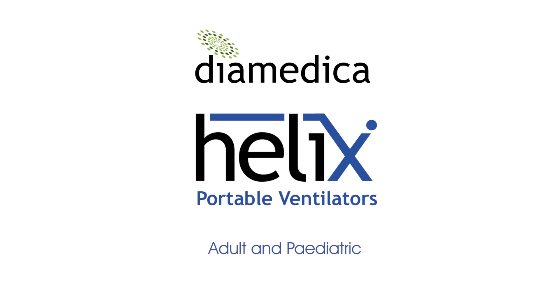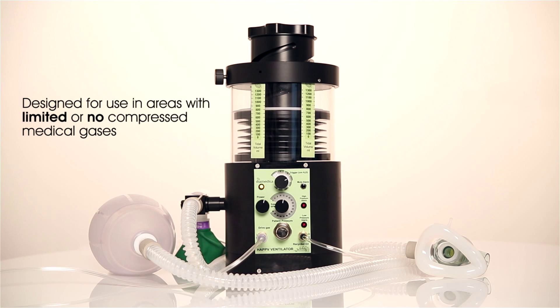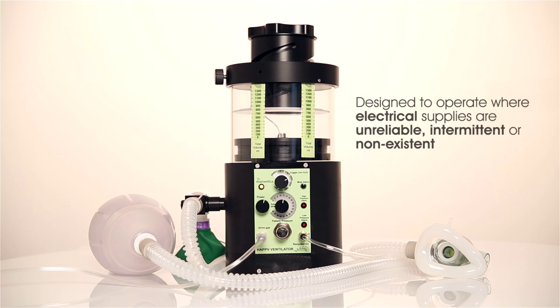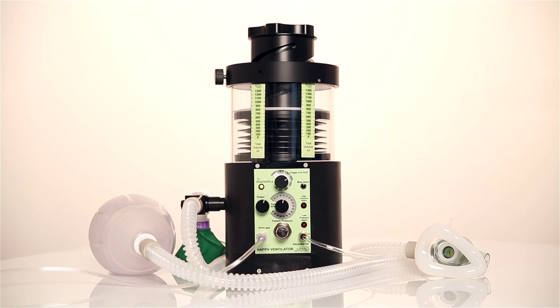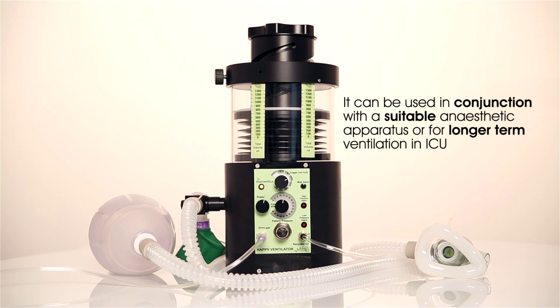The Helix Adult and Paediatric Portable Ventilator is designed for use in areas where there are limited or no compressed medical gases and where electrical supplies are unreliable, intermittent or non-existent. The ventilator is a gas-driven, electronically controlled ventilator. It can be used in operating theatres in conjunction with a suitable anaesthetic apparatus or for longer term ventilation in ICU.